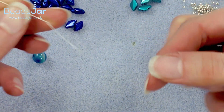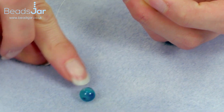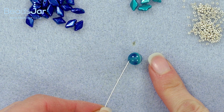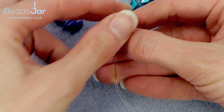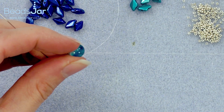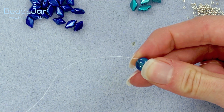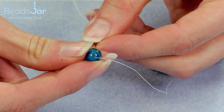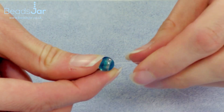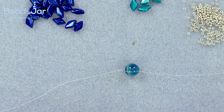Start by cutting a metre and a half of your Fireline and threading that onto a size 10 beading needle. We're going to pick up our starter bead which will also be our fastener, but for now we're just going to use it as a starter bead. Go through with your beading needle, taking it down your thread but leaving a 15cm tail for finishing off. Put the bead on and go back through it with the needle — this will stop the bead moving along the thread, looping around to give you a visual starting point.